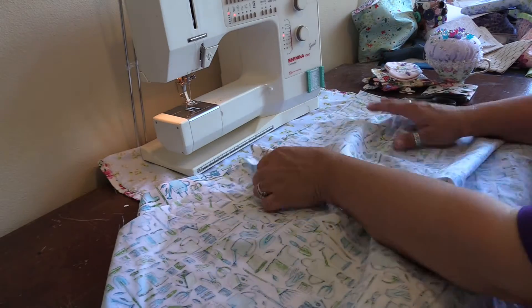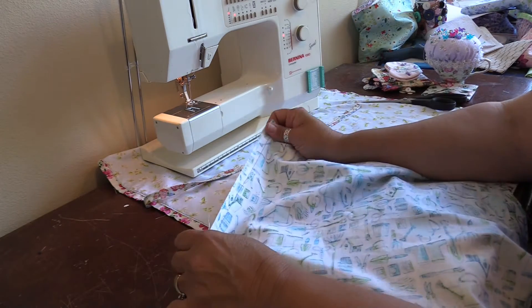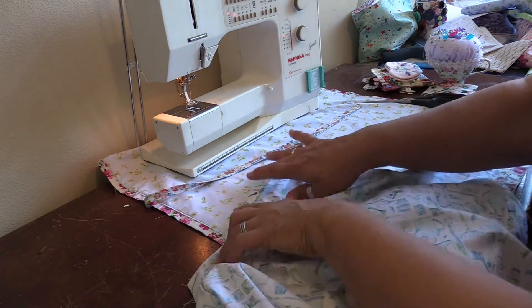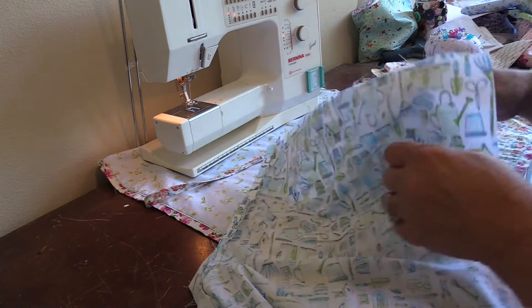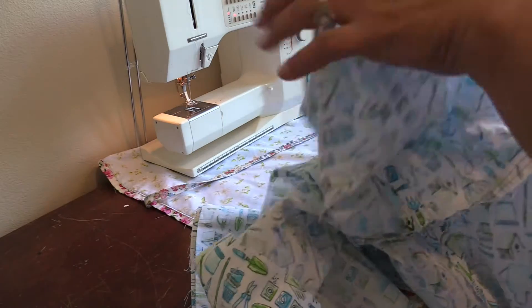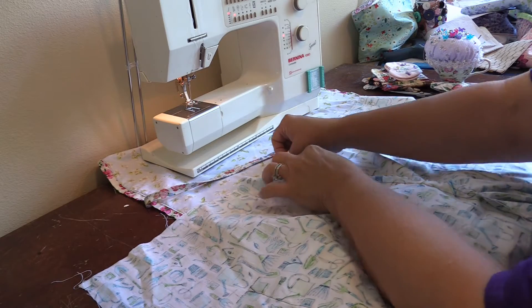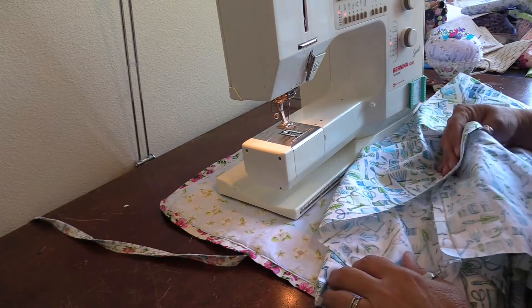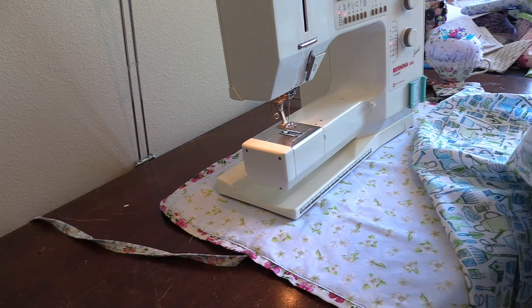Before doing the side seams, I want to take the area above the crotch in both front and back and press it open, then zigzag to make sure it won't ravel during wear and washing. I also want to make sure the top is nice and flat. I'll put my machine in zigzag and continue just like I did with the front inner leg.